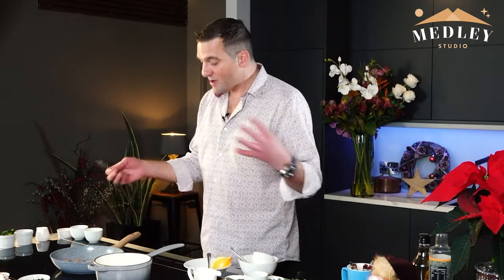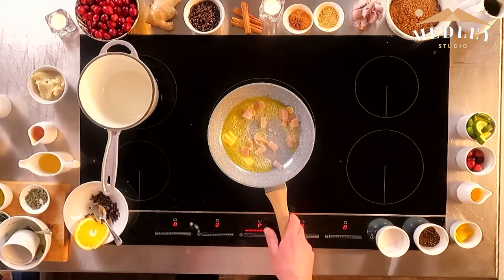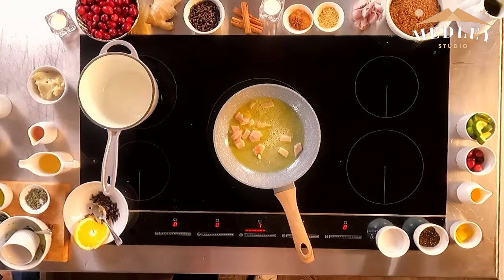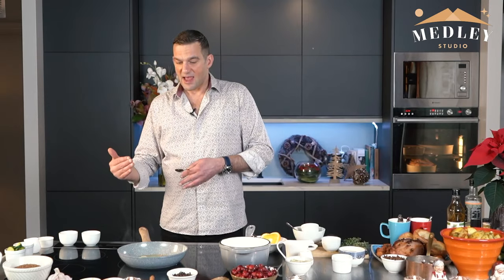In here we have our bacon. The thing with cooking is to be prepared and have all your ingredients ready to go. Even when I'm shopping, I get an A4 piece of paper and put a list together — meat, fruit, veg, dairy, other — and itemise everything I need for all the dishes. When you go into the supermarket you know exactly which aisles to go down. Then before you cook, get all your ingredients together so you're not scratching your head, overcooking one thing and undercooking something else. Everything needs to be done with military precision.